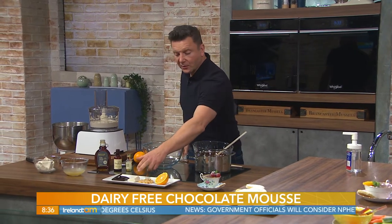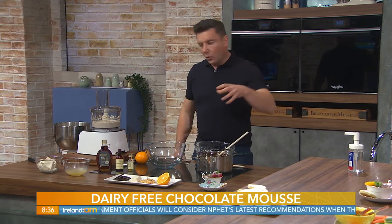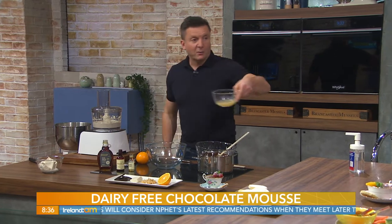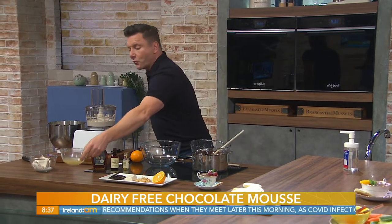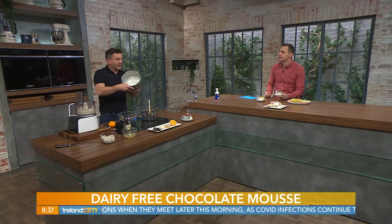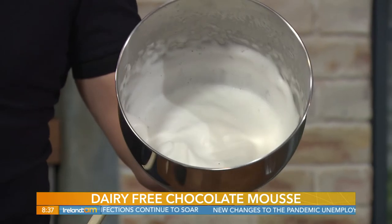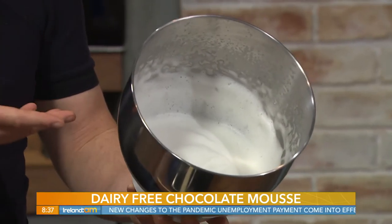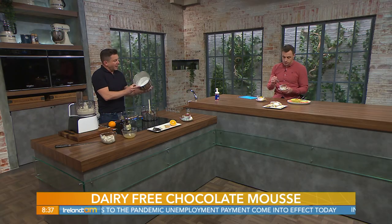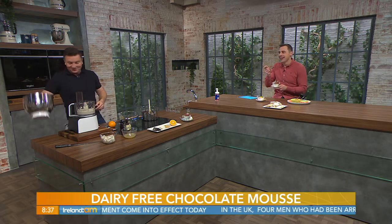Our ingredients include chocolate, silken tofu, and aquafaba — the water from a tin of chickpeas. That word basically just means bean water. You can actually whisk it up and it comes up meringue-like. You can use it for meringues, for mayonnaise — it acts as an egg substitute and holds itself really well. Most people just throw that water out!